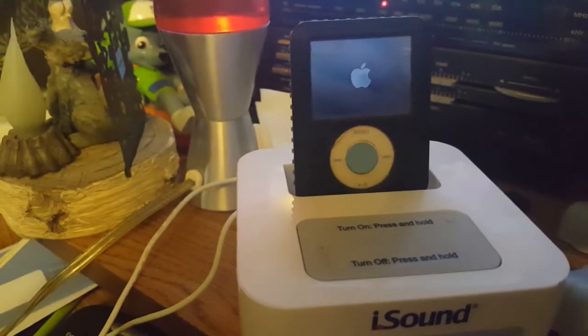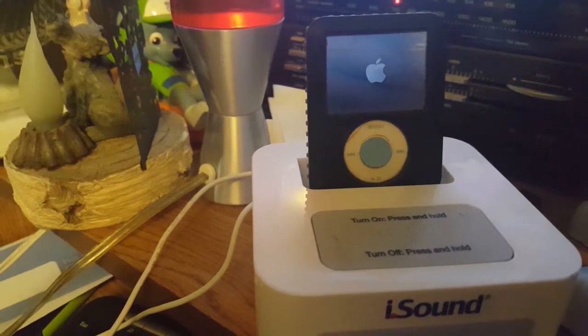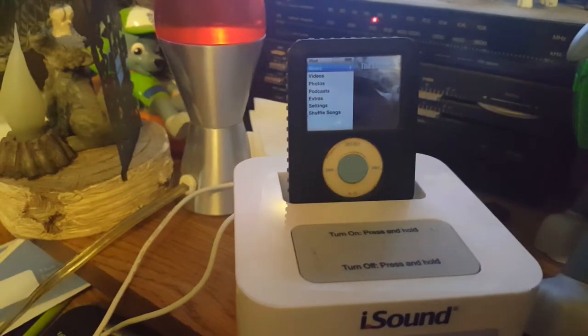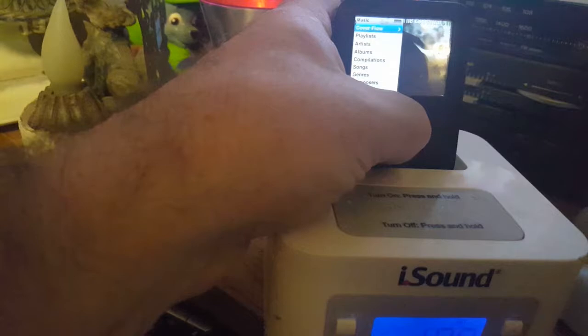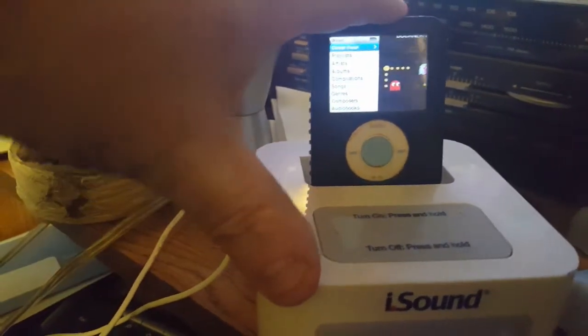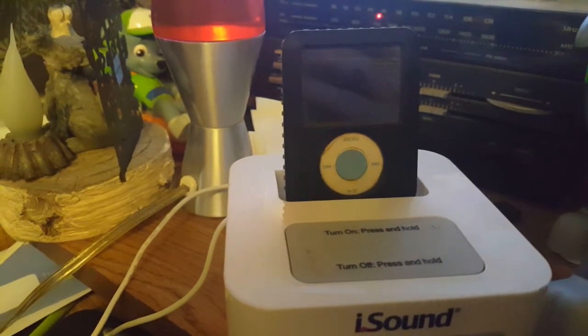It's gonna take a while because the battery is dead — deader than dead. We'll just wait... oh, there we go. And it died. I think I have to turn it on.